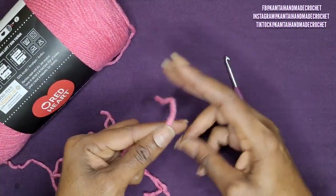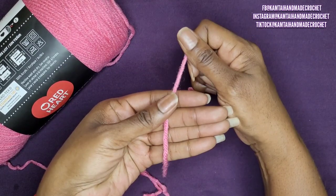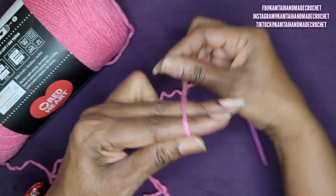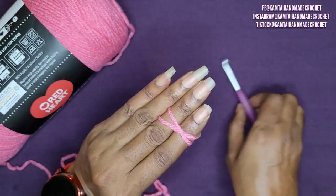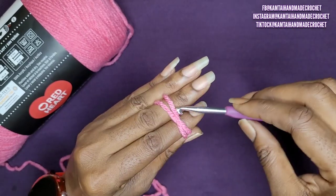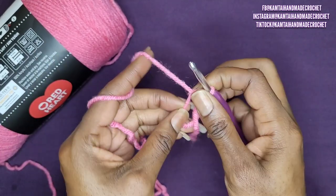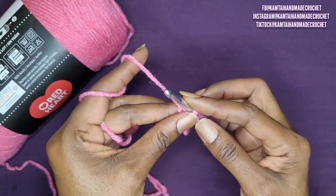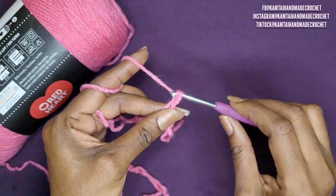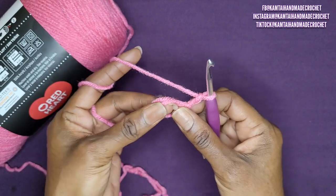We're going to start off with a slipknot. If you do not know how to do a slipknot, you can chain 5 and then slip stitch into your first stitch to make your circle. I'm going to make this magic circle really quickly. Once you've made your magic circle, go ahead and chain 2. Make sure that tail is on the top before you begin.